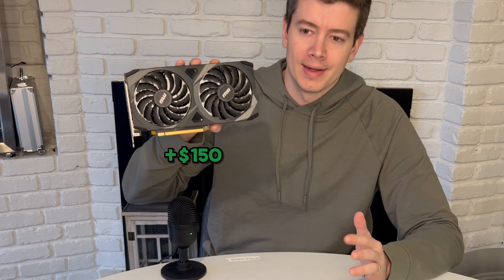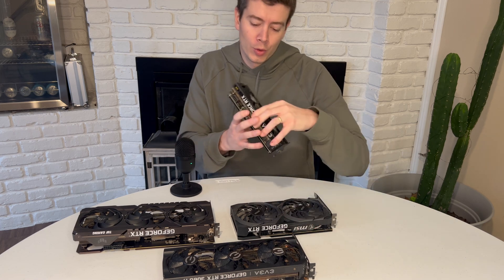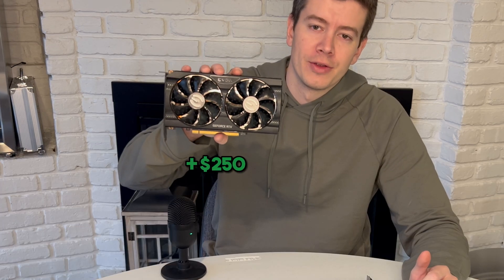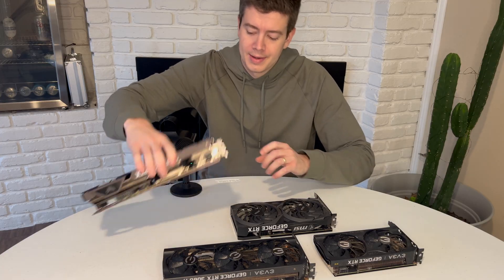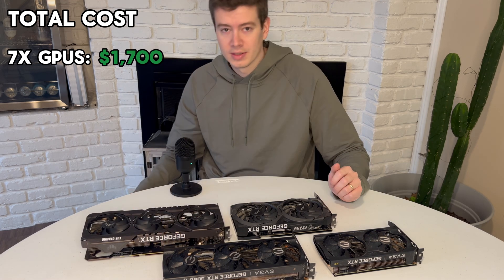One MSI 3060 — it's Hynix, but it doesn't really matter too much on the 3060s from what I've found. A normal EVGA two-fan 3060 Ti and an Asus TUF 3070, Samsung as well. So with all these cards being Samsung, it's going to be able to mine Kapow very well.